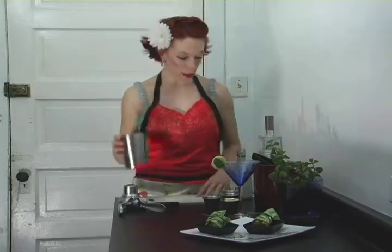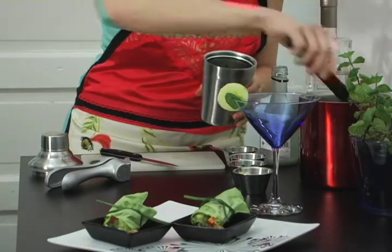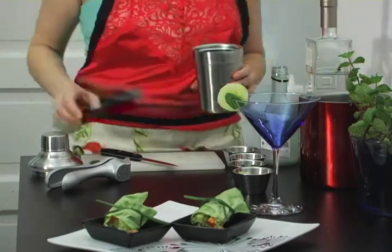Now it's time to make the drink. I've got my shaker. I'm gonna throw in some ice. Very important — you want a nicely chilled drink.